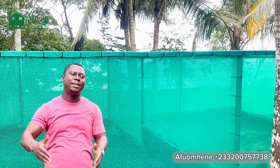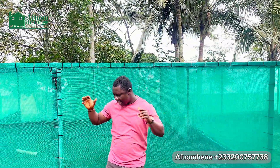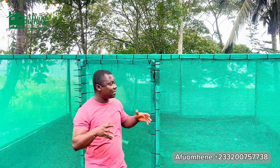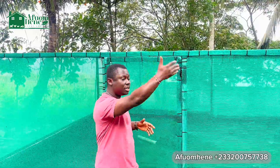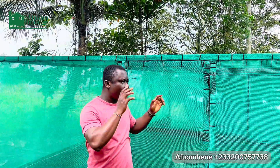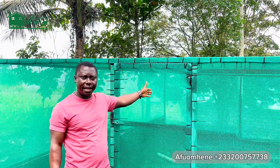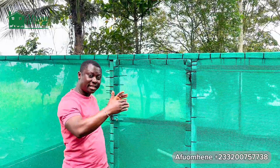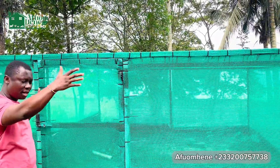Here we have built this five-roomed greenhouse. I say five-roomed because it's one large greenhouse which has been departmented or separated into five different rooms. I'll take you around the project and show you the dimensions and sizes. This is a 100 feet by 30 feet greenhouse, demarcated into five rooms of 20 by 30 feet each.